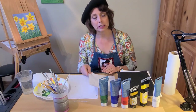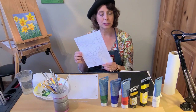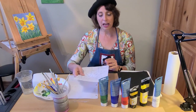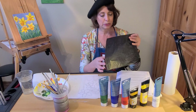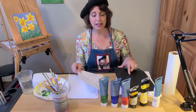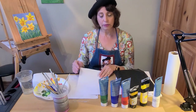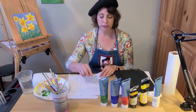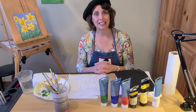Before we get started we're going to sketch out our daffodils on some paper. Gather some paper and a pencil, and once we sketch that out we will transfer it onto the canvas. You can use transfer paper or carbon paper, or if you don't have any of that you can just color on the back of your drawing, and then turn it over and transfer your drawing onto the canvas.